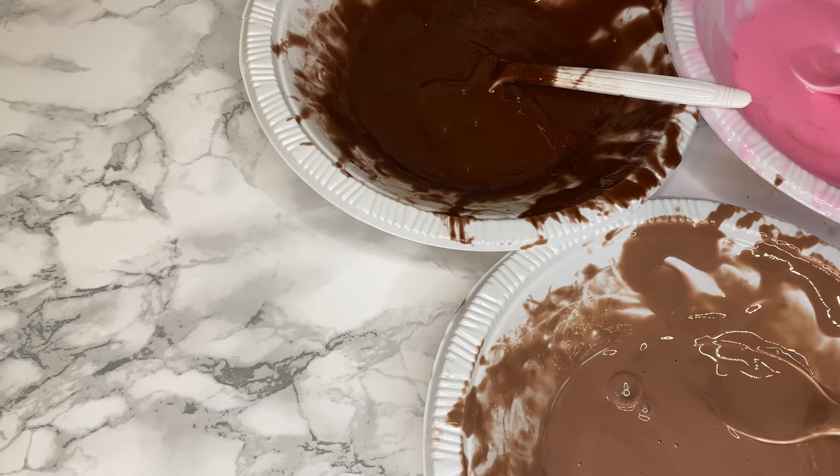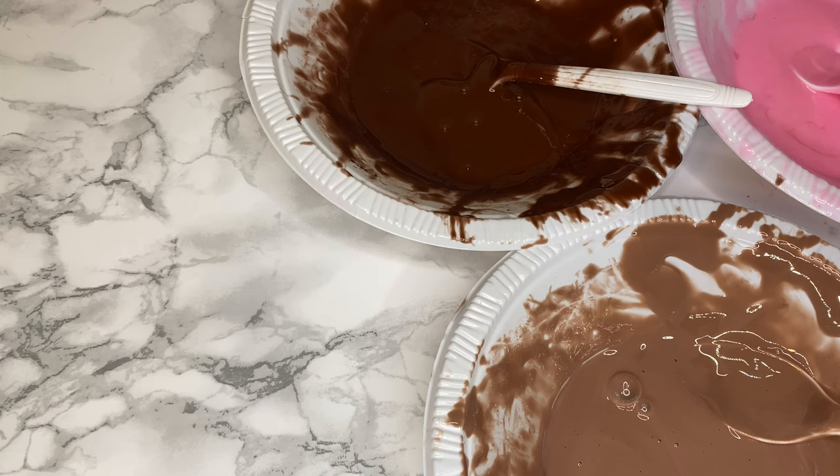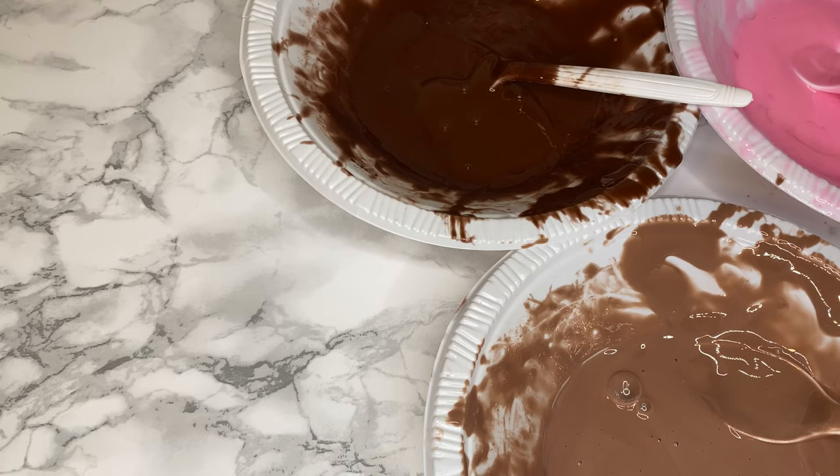What is up YouTube, welcome back to my channel! Back with another video, and in today's video I'm going to be doing an interesting video that I have never done before, nor have I seen other people do.